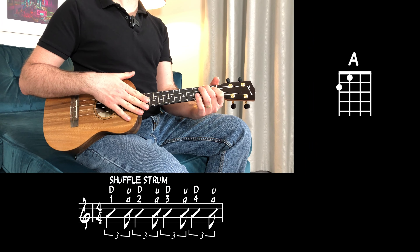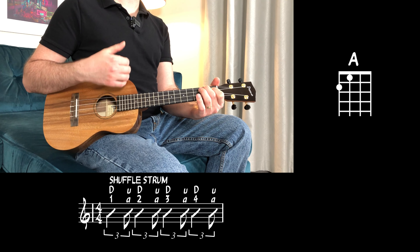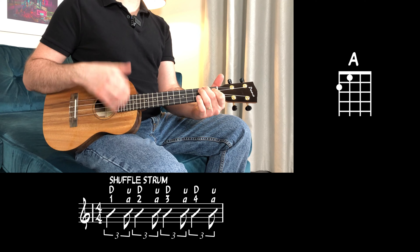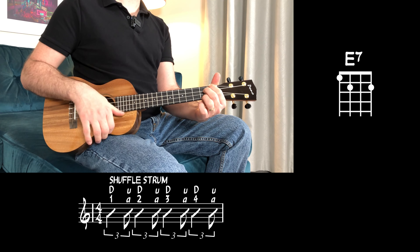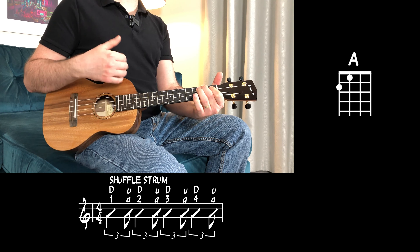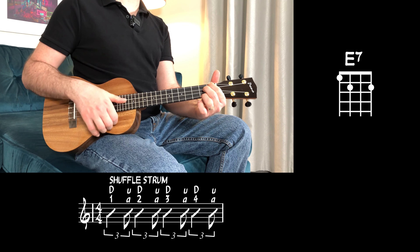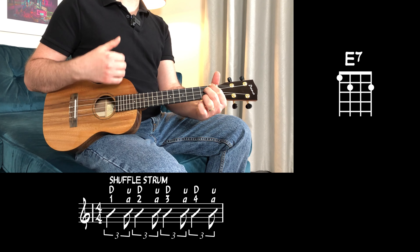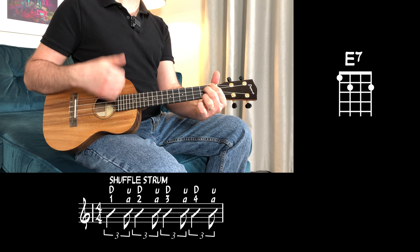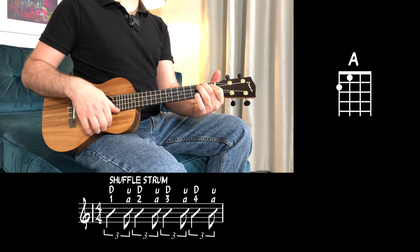1, a 2, a 3, a 4 — D — wait, wait — E7 — strum, strum — A — E7 — 1, 2, 3, 4 — A.